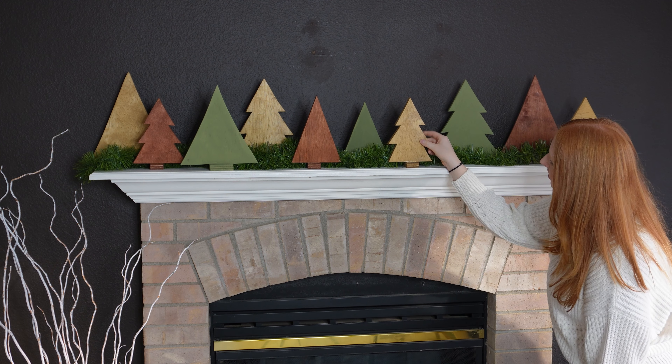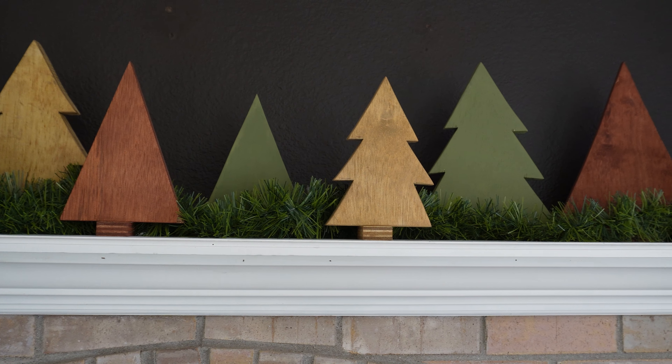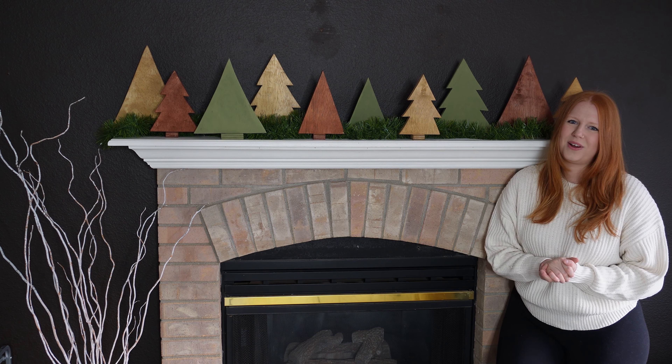Now time to decorate. I absolutely love how these turned out — they are super cute and the perfect addition to my holiday decor. These were super easy and cheap to make. Let me know if you make them too. Thanks for watching! If you want to see more easy, fun DIY and woodworking videos, please make sure to subscribe to my channel. I'll see you in the next one.